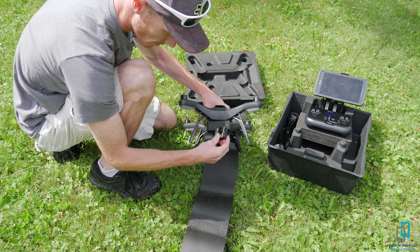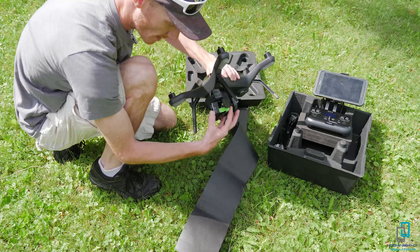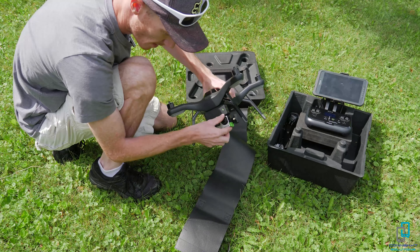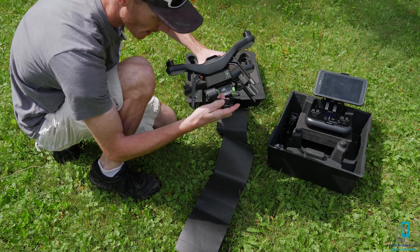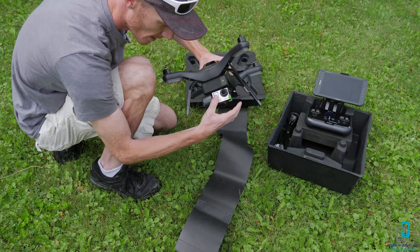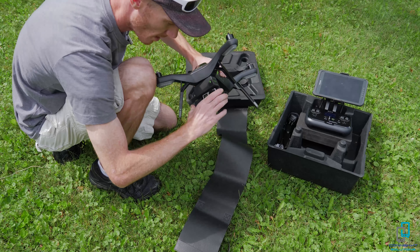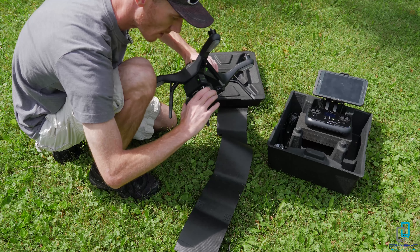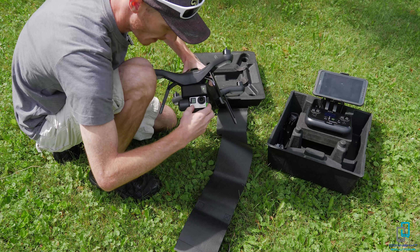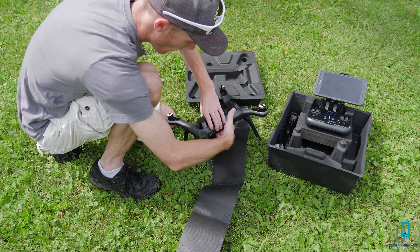To mount the GoPro, start with the flat end — make sure it's snug and centered — then guide it in past the green piece and wiggle it a little bit so these pins go inside. Wiggle and guide it, you can feel when they're in place, then push it nice and tight. This piece right here is the video output. It records on the GoPro, but this video output feeds to the controller and your tablet so you can see what you're doing.